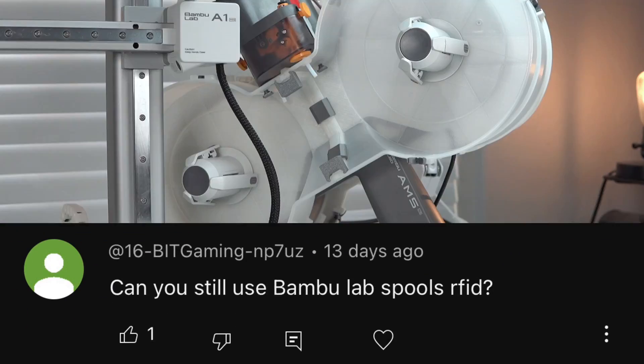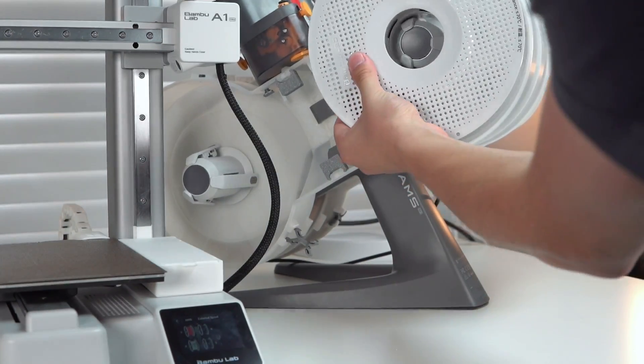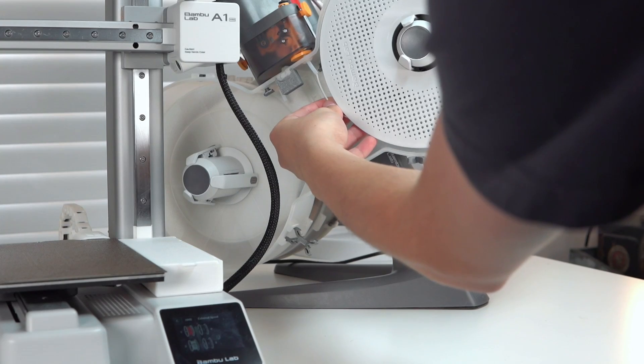Another comment I've been getting a lot: does the RFID still work with the enclosure? I don't really print with Bambu filament too much, however I was able to find a little bit left over — let's find out.